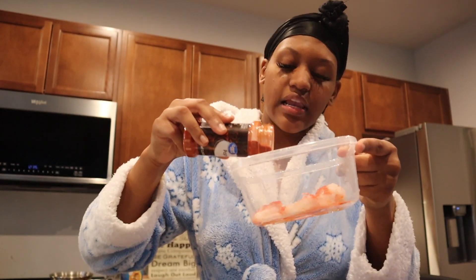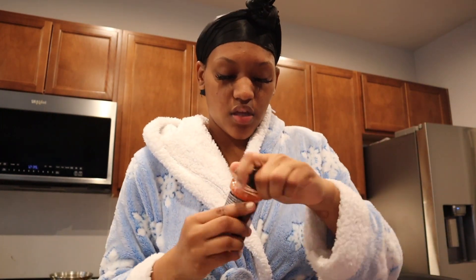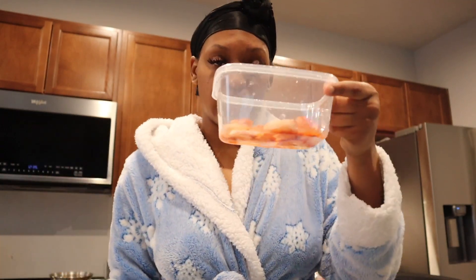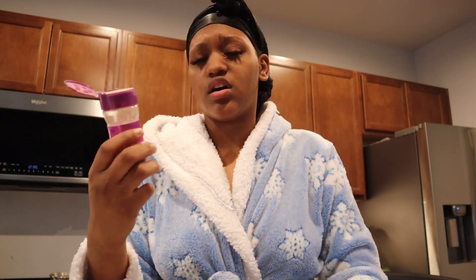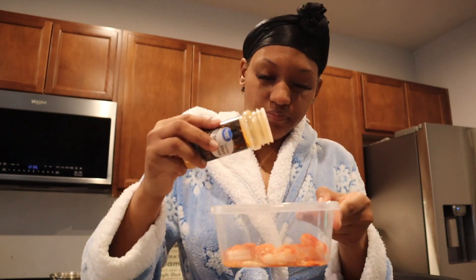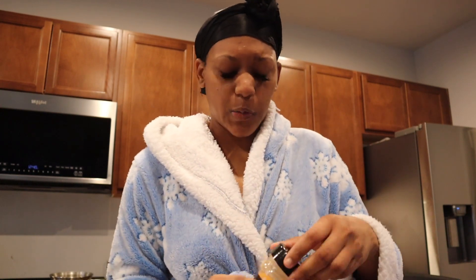I'm not gonna put a lot because I only got like five shrimp in here, so it really doesn't need much. We got the paprika, the cayenne — just a little bit because I want a little spice but not really. Then the Mrs. Dash onion and herb, which has no salt. Got the meat tenderizer, which is my favorite for real. Got the oregano.